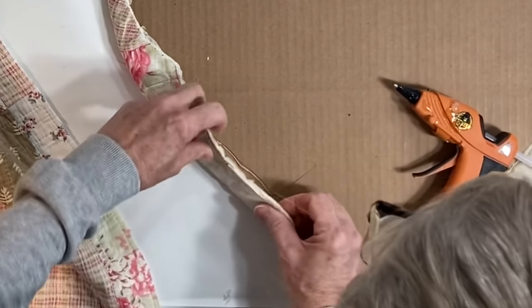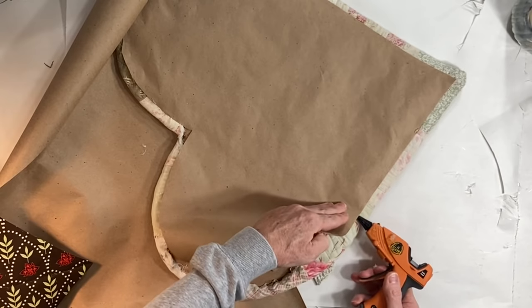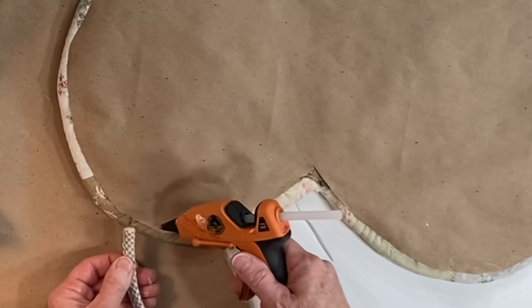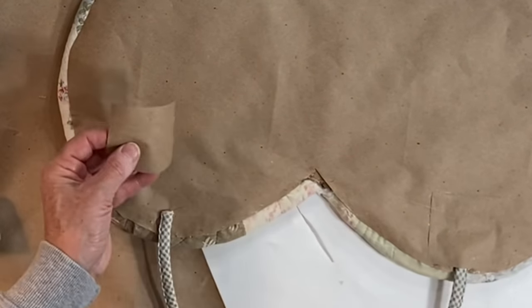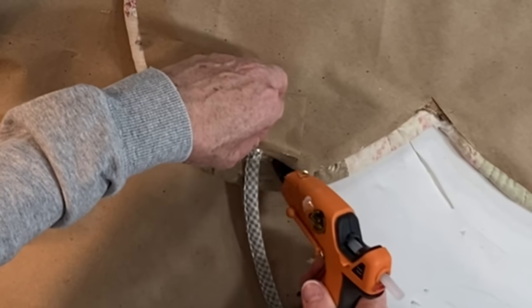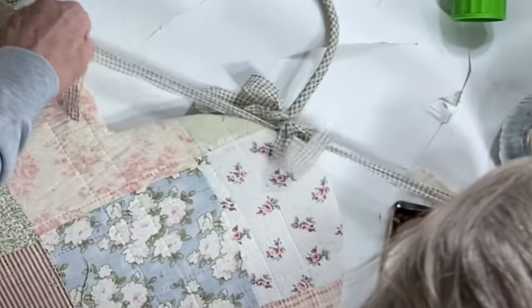Tracing around the heart I had previously cut from wrapping paper, I cut a second heart from brown craft paper, cut it slightly smaller, and hot glued it to the back for a cleaner look. Then I cut a strip of binding off the edge of the bedspread and hot glued it in two spots on the back to create a hanger for what was now a bulletin board. I also cut a couple additional strips of fabric from the bedspread and tied them on for a bow.